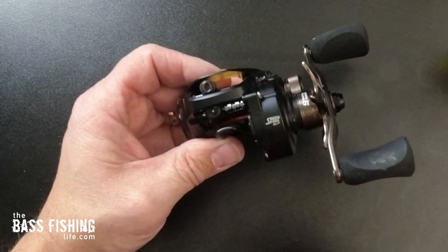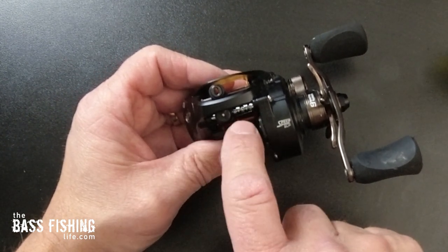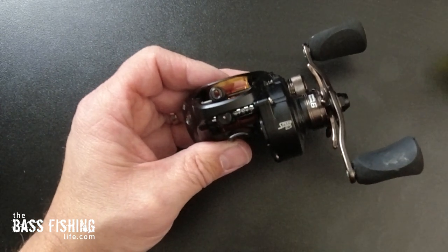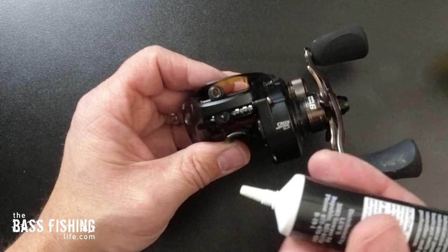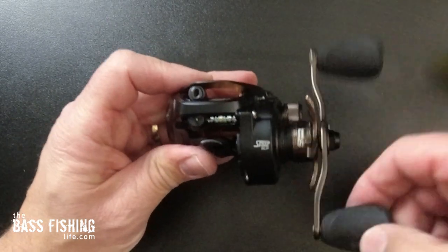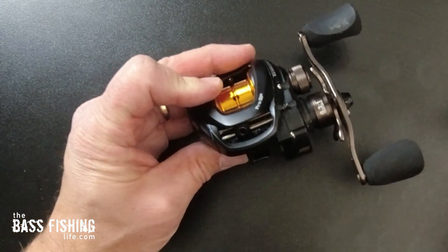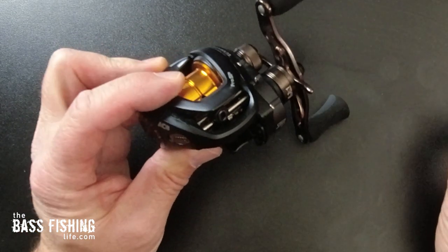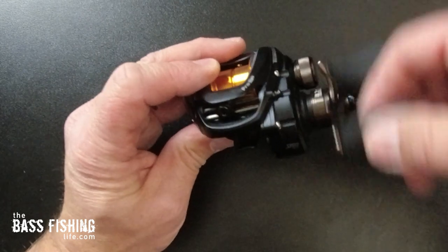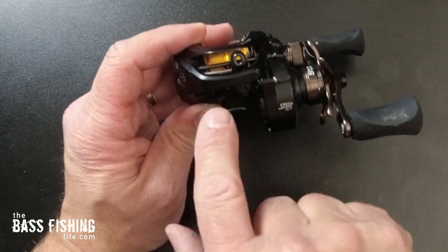Some anglers do like to put a thicker oil, and the reason being is if you put too much grease on here, you're going to cause yourself lots of issues. Because this worm gear is exposed, it's much more likely to catch debris, cottonwood, all that type of stuff. So when you put your grease on here, just put a very, very small drop. And then you can go ahead and start to work it in — you can notice a big difference. Then on the slide, right here where this level wind slides back and forth, go ahead and put that drop of oil and work it across.